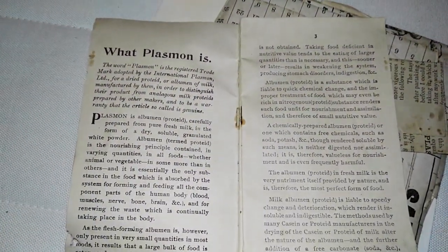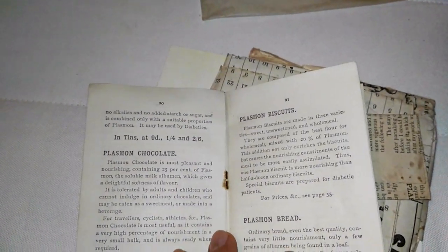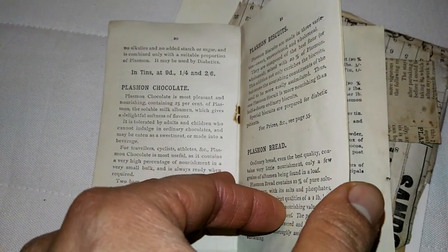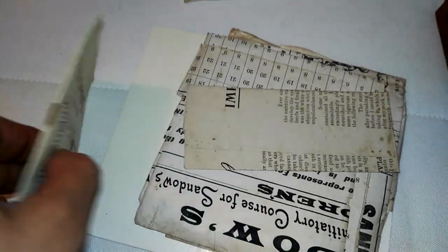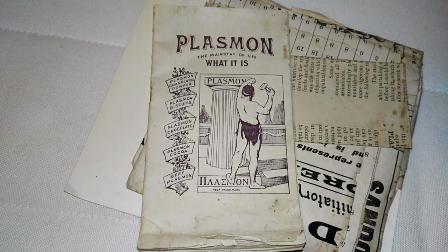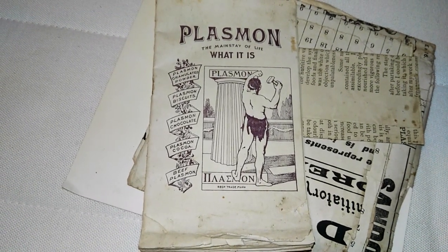Let's flick through this — this is a true piece of history. It's an actual book on Plasmon — a little book. It's got the recipes on how to use Plasmon in your food. So you can have a high-protein diet. It's basically the very first high-protein cookbook using Plasmon — the protein supplement — as the additive in your food to make it high-protein. This is a high-protein cookbook from well over a hundred years ago.